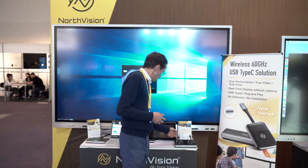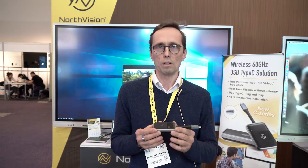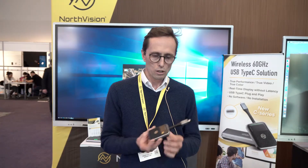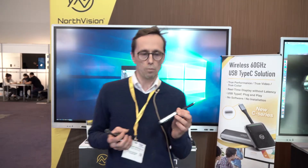Let me start with the VisionShare products. The good news about VisionShare is that we are solving a lot of problems — the problem when you enter a meeting room and want to connect your PC to the big display and it's not working. We are providing the first true 4K wireless presentation system that is plug-and-play. It's plug-and-play because we use an HDMI connection instead of USB, so you don't need to install any software or driver. It's also very fast because we use 60 gigahertz technology instead of traditional Wi-Fi bandwidth.